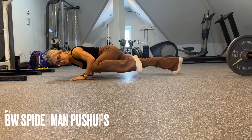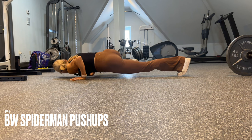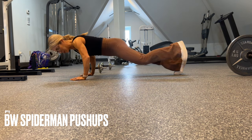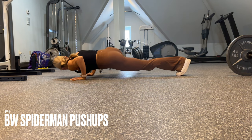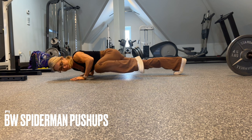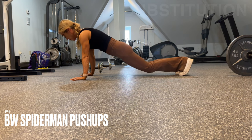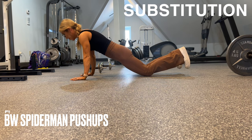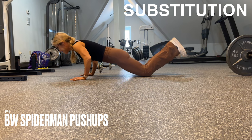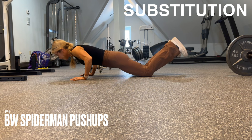We end day five with a superset burner. Spider-Man pushups are challenging, hard, and advanced. If needed, here's a modification — same knee, same forearm, then back to your starting position. This targets your chest, delts, triceps, and obliques. If needed, just perform a regular pushup on or off the knees. The Spider-Man pushup is something to progress and work towards.